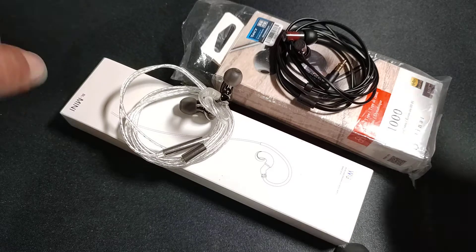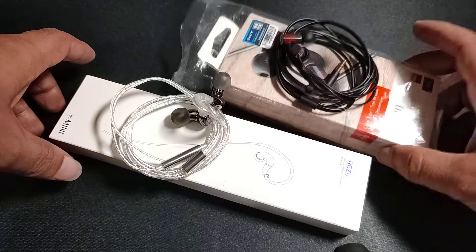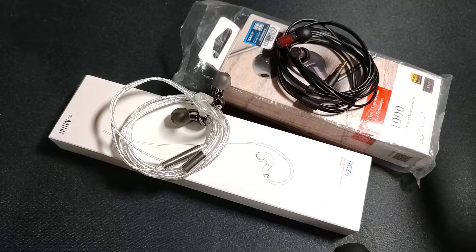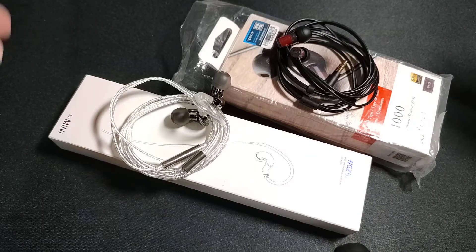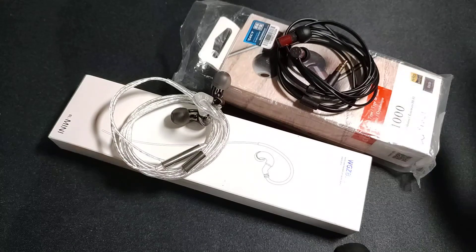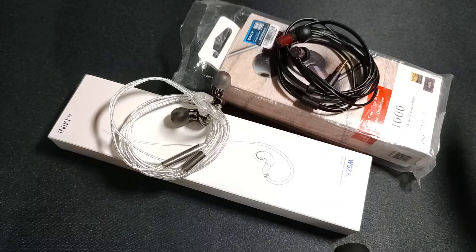In my last video, I unboxed these two IEMs — the Blonde Mini and Final Audio E1000. Both are on the cheaper side of the spectrum, entry-level and more budget-oriented. Neither is priced more than $40, and I believe $40 is a very good entry-level IEM price.